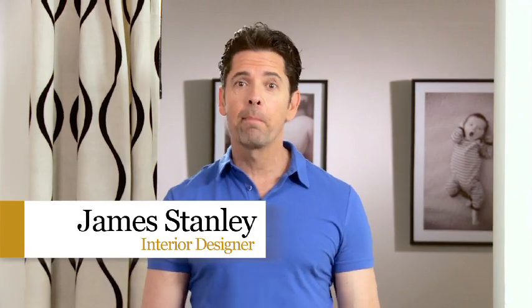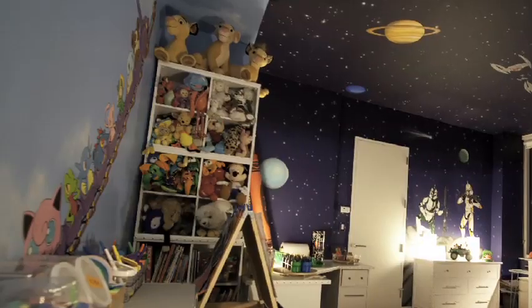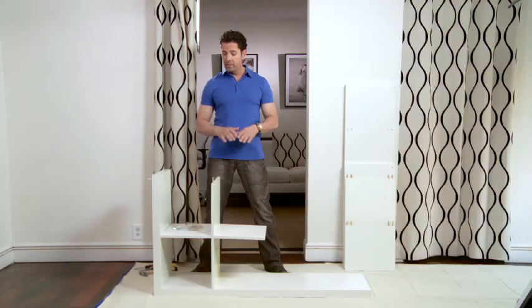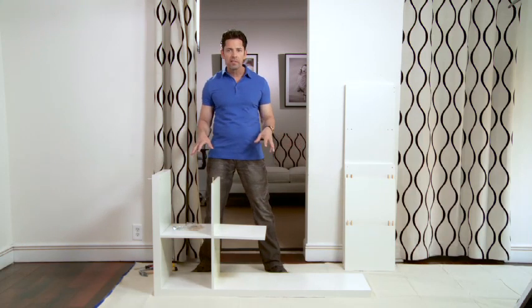Hi and welcome to MomPrep. I'm James Stanley, interior designer and MomPrep expert. Today I'm going to walk you through building and decorating this bookcase that we are going to turn into a customized cubby. It's something you can purchase at almost any retailer — there are many different versions of this system. It doesn't have to be intimidating. I know we see the box, all the parts, it's heavy, all the tools — you're like, oh my god, I don't want to assemble another thing I'm not good at. In this particular case, it's a cinch, so don't sweat it.